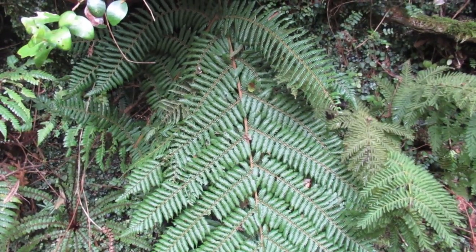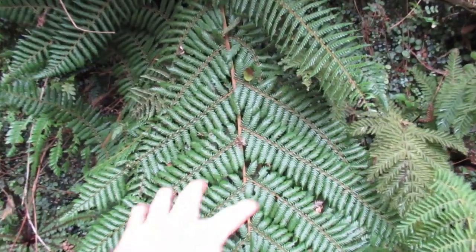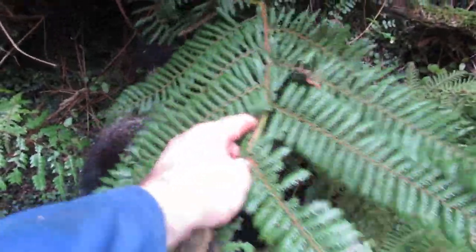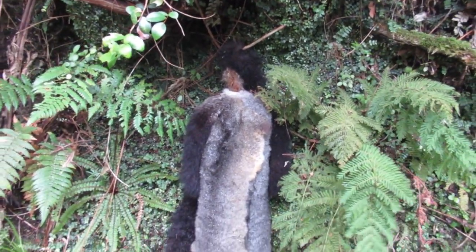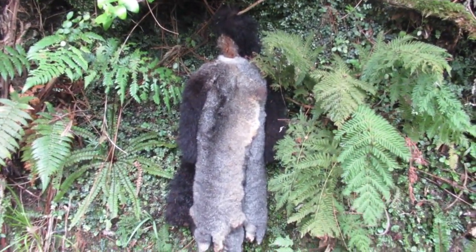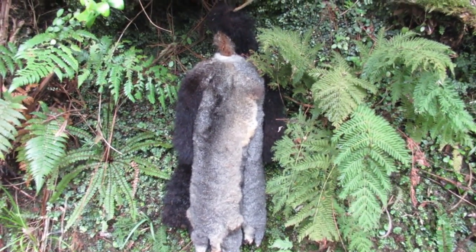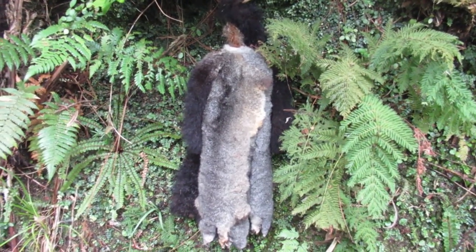I stashed these possum skins here on the way in because I knew I'd be coming back out this way. You want to put them in a shady spot so they don't get dried out. But the main thing is to hide them a bit so a hawk doesn't find them — you don't want to come back and find your possum skins have been half plucked.